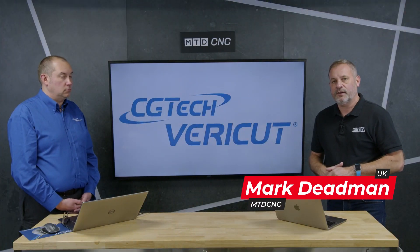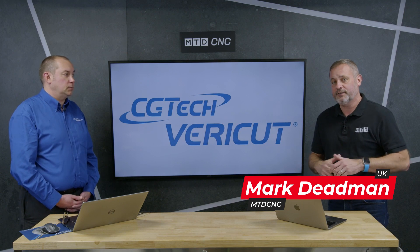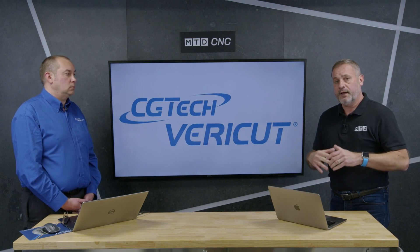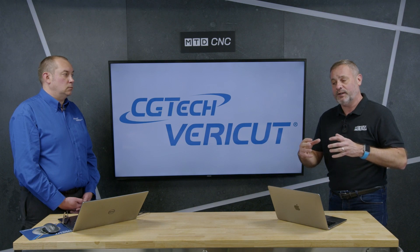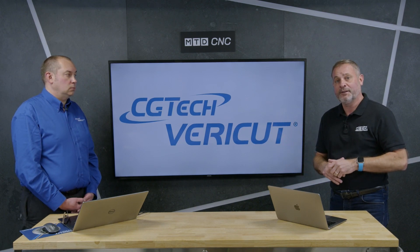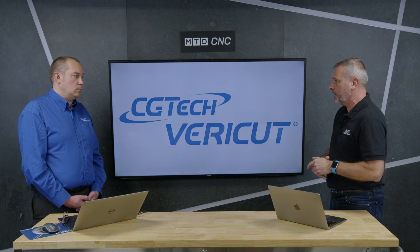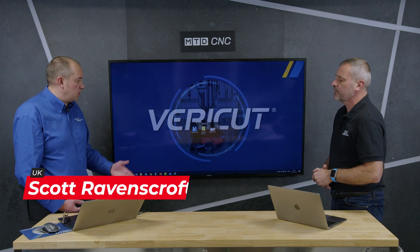Welcome to the MTD CNC Studios. I'm here with Scott from CG Tech. We're taking a bit of a journey into some of the functionalities within Verica — one of those being Reviewer. If you do use Reviewer, you can see that it's very handy to double-check what someone else may have programmed before you press the button on that machine tool. Scott, could you tell us a little bit about how it works and how it benefits companies using Verica?